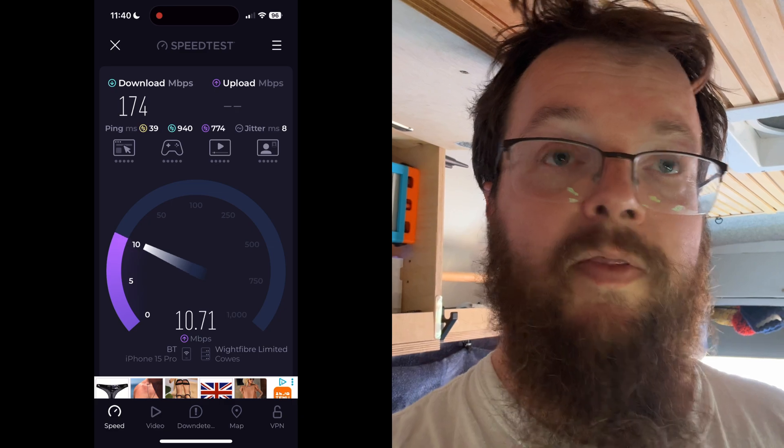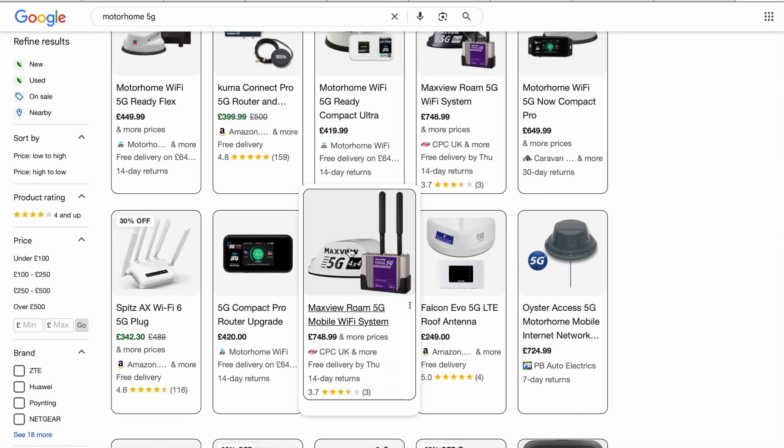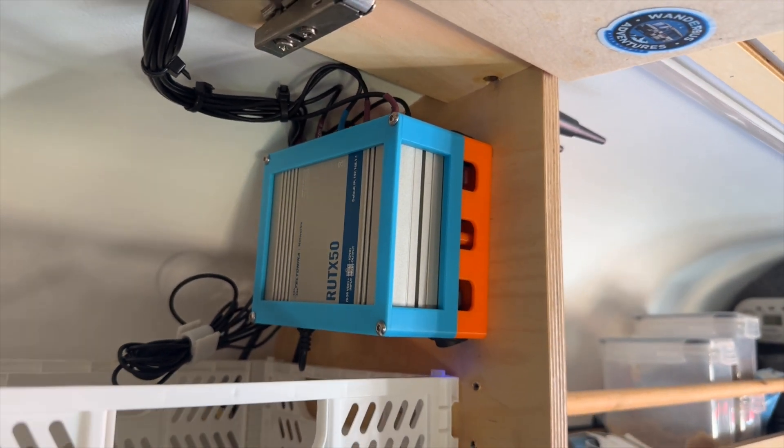The ultimate aim is to also have it fail over to Starlink, but for now I think I've proven this was a worthy upgrade - two SIMs and the signal is exponentially better. The RUTX50 is a couple of years old now so the price is coming down. At £350 plus the £85 for the roof antenna it is a lot of money, but when you consider more expensive motorhome WiFi setups with other Teltonika routers run to seven or eight hundred pounds, I think this is worth doing - you can build the kit yourself and save a few hundred quid. I'm really happy it's installed. Next stage is to road test it and install the Starlink for that full failover capability.